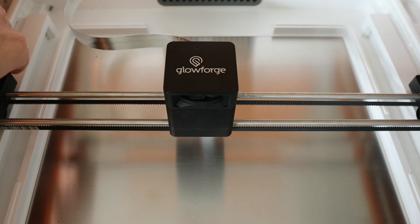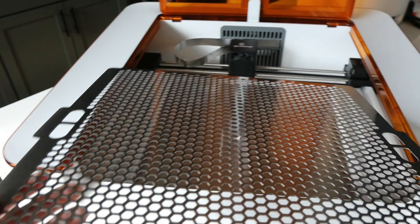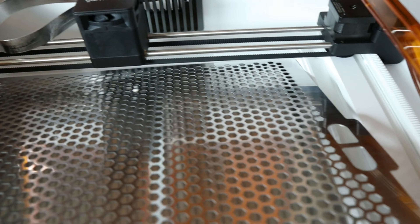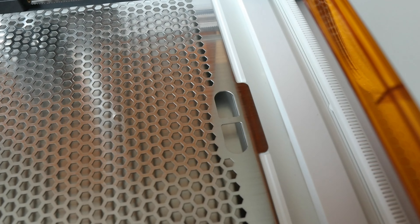Let's go ahead and put in the crumb tray. Now here we have the crumb tray, so we're just going to simply place it inside here. There are two little spaces and gaps that you can see right here — that's where the notches of the crumb tray are going to go on both sides. And it fits snugly right inside there.